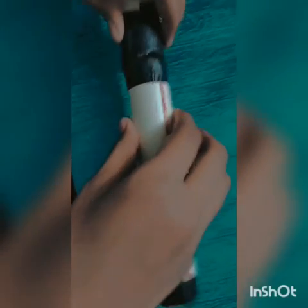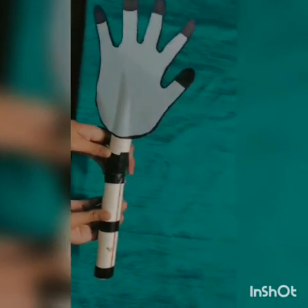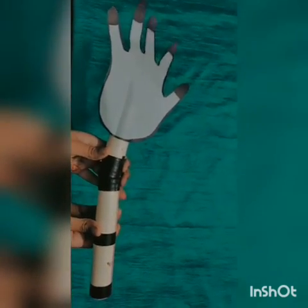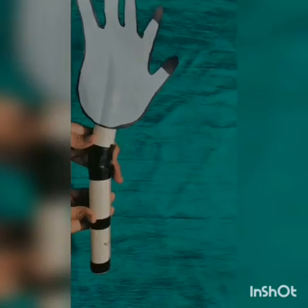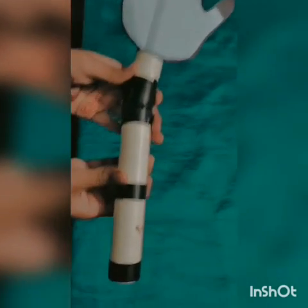Now we have to make a cut here. We try to fold the pieces and cover them, then fold back. We can clearly see that the pieces can be fully in contact with each other, because this is a hinge joint.